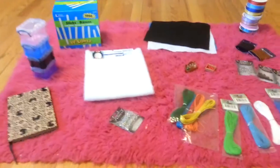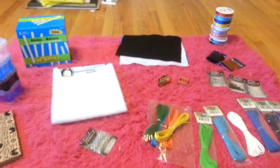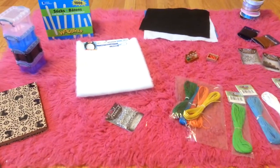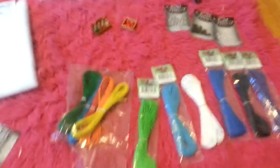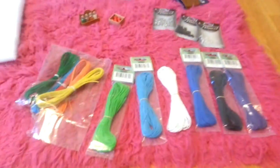Hey guys, it's Pine Tree Stables here with another video — it's like my third video. I have a craft haul from AC Moore, Michaels, and Staples. Let's get right on to this. Here's my AC Moore receipt — I'm the cheapest kid ever. Anyway, let's get on to this.